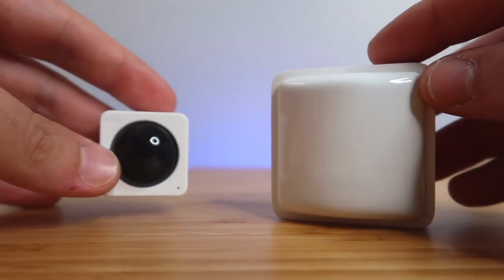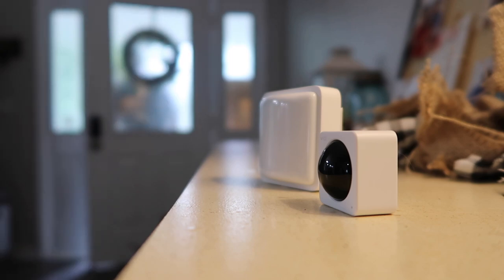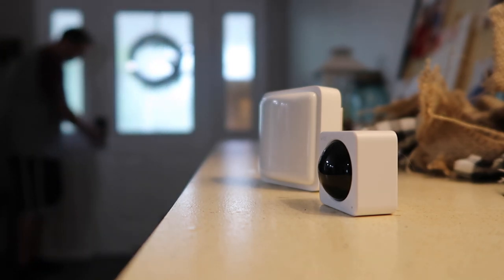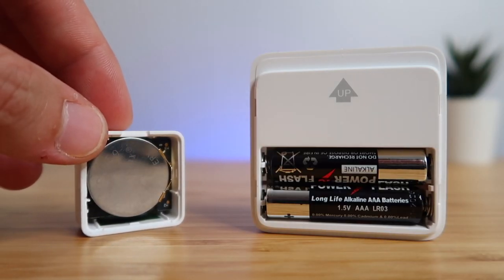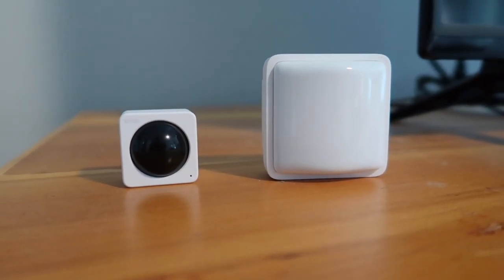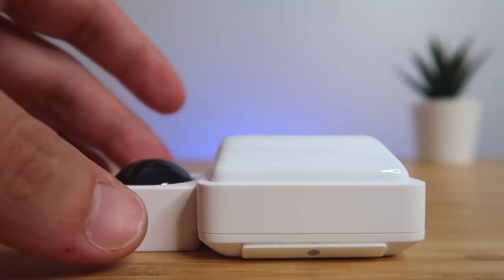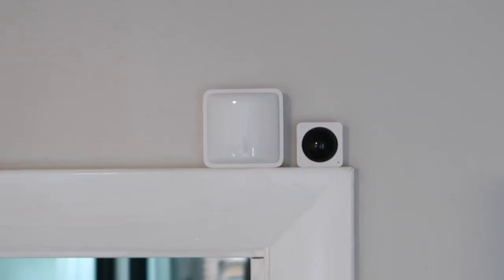This is the new Motion Sensor. It's larger and blends in better with surroundings than the previous model, which looks like a small camera, making some people feel uncomfortable depending on where you put the sensor. The Motion Sensor now uses two AAA batteries instead of coin batteries, so you'll get better performance along with 18 months of battery life versus 12 with a coin battery. It has a 25 foot detection range, and it is designed to detect people and not pets, with the same 120 degree field of view as the previous model.